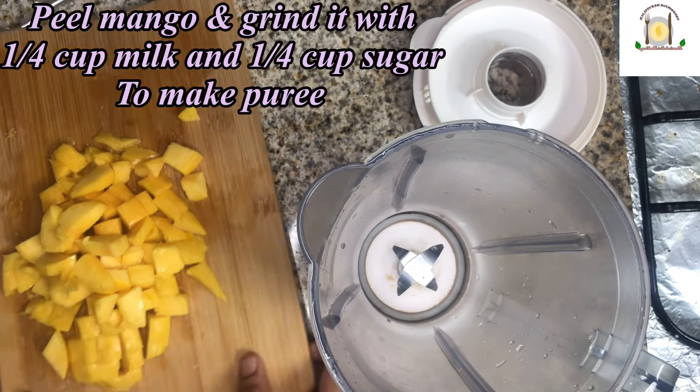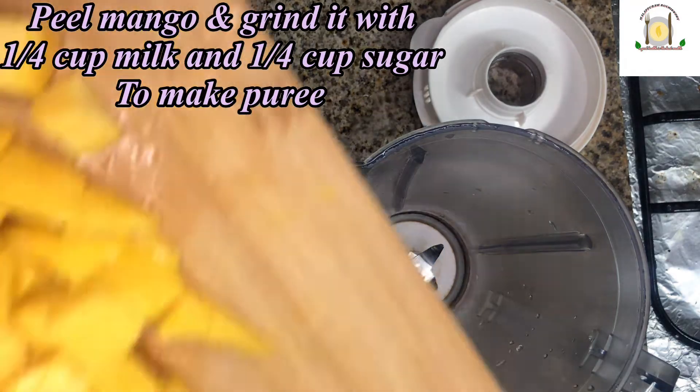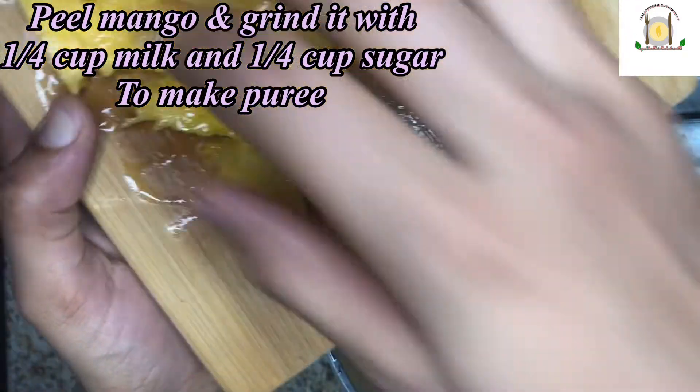Peel the mango and grind it with 1/4 cup of milk and 1/4 cup of sugar to make a puree.